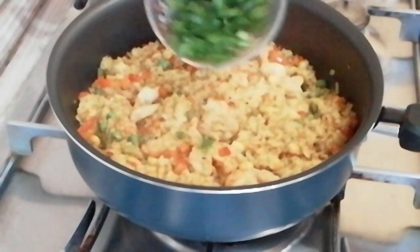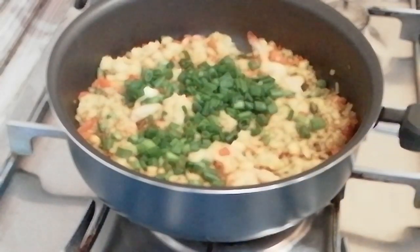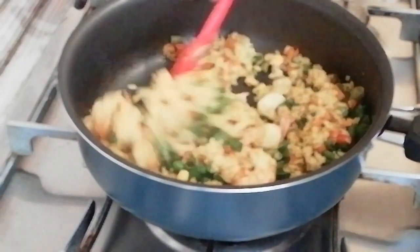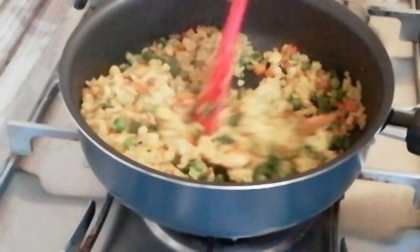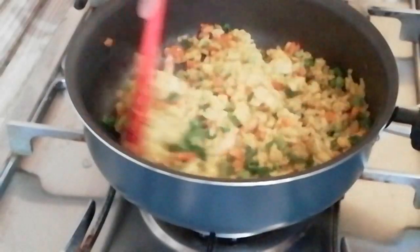And then lastly put the spring onions in, and then saute for a few minutes and then it's going to be ready soon.